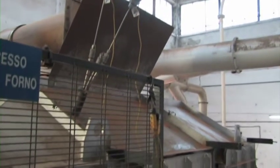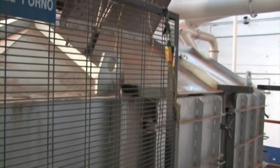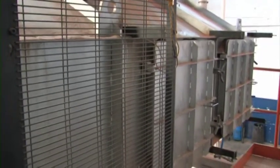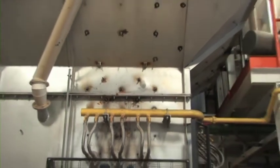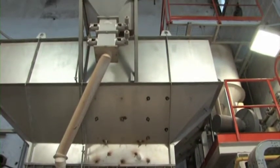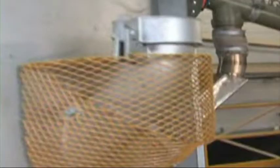In the fluid bed calcination chamber, the sand to be regenerated is heated to 550 to 650 degrees centigrade. Positioned inside the furnace are the sand fluidizing nozzles and the gas distribution nozzles, assuring the mixing of air and gas directly inside the calcination chamber. An inspection hatch permits monitoring of combustion and sand fluidization.